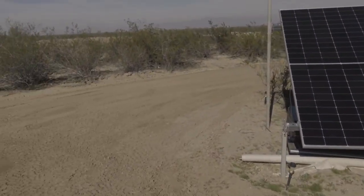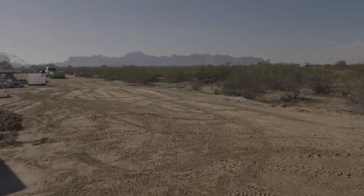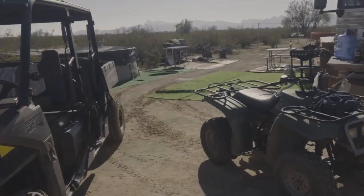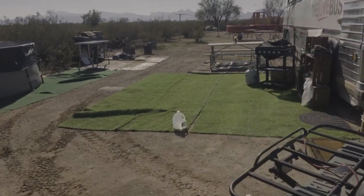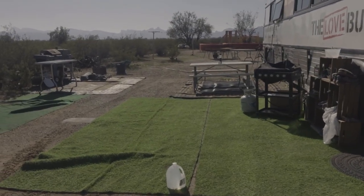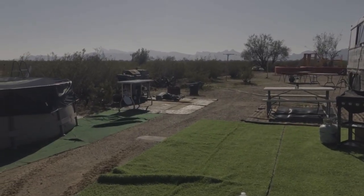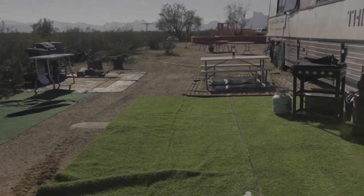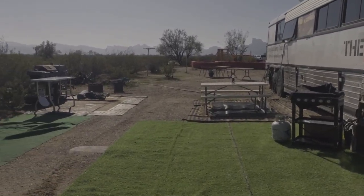We're going to green this up — it's going to pop green really fast. Donna likes having green around the bus and she got some cheap artificial grass, but it's real thin and you're still walking on rocks. We tried wood chips and all kinds of stuff, but you get thorns from some of the bushes and I don't like it. So what we're going to do is use AstroTurf when they replace soccer fields and putting greens and football fields.